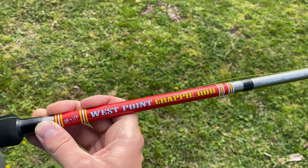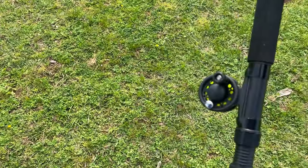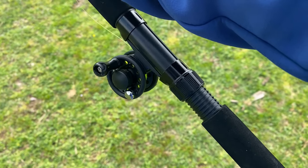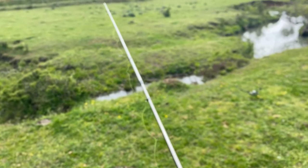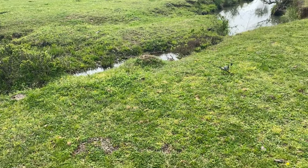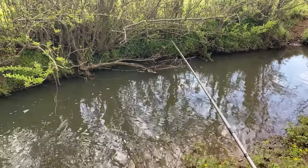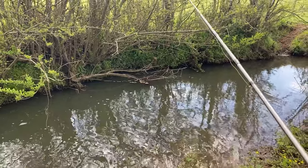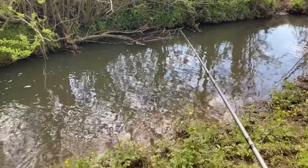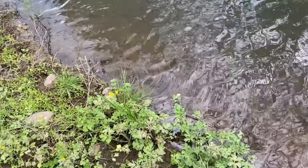Today I'm using the B&M West Point Crappie Rod. This thing's 10 foot — picked it up at Walmart. Got a little tiny jig reel here. We're just going to use it — it's basically a little cane pole, honestly. We're just going to use it to drop some red wigglers in here. These little creeks are so overgrown and hard to cast into. I'll just maybe lower a couple feet down on my little pole, just drop the worm right in here by the cover, right in these little deep parts.